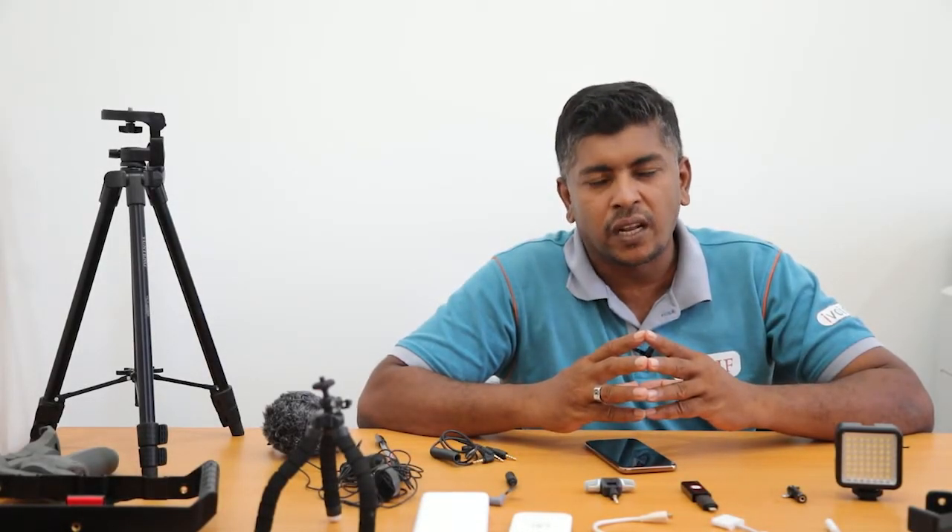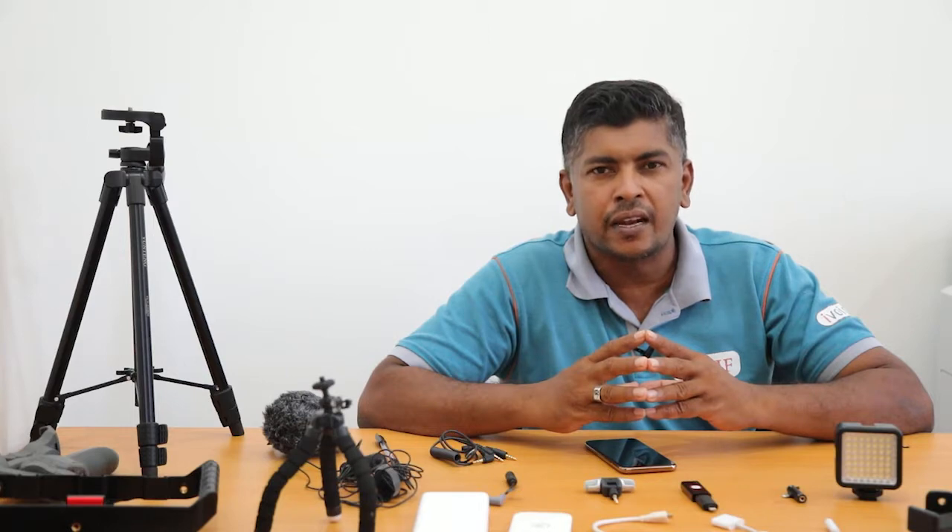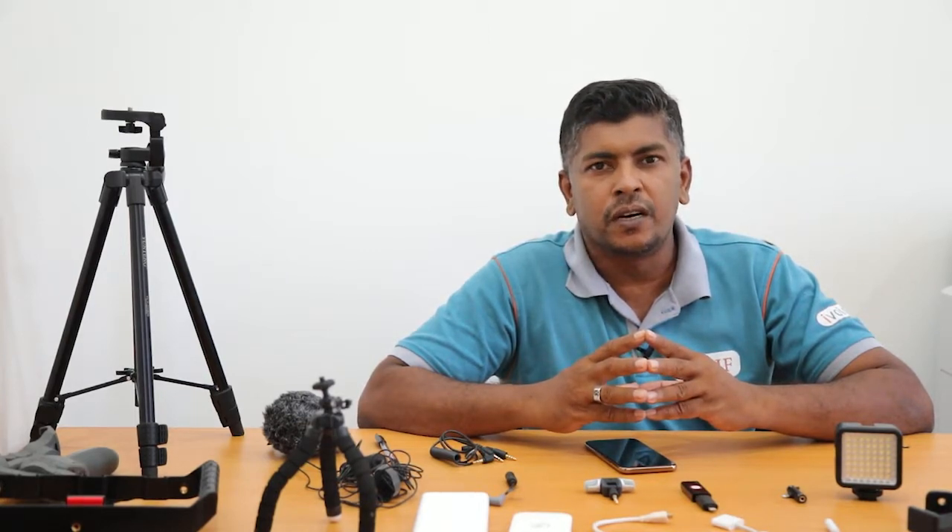Today I am going to talk about what are the tools and equipment we are using in order to produce a quality Mojo in Sri Lanka.